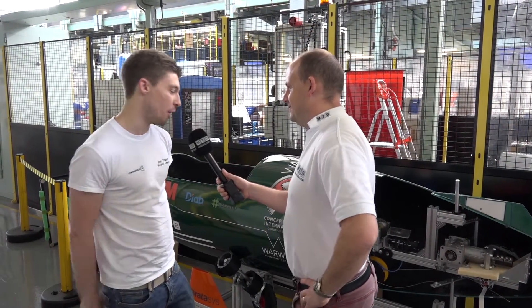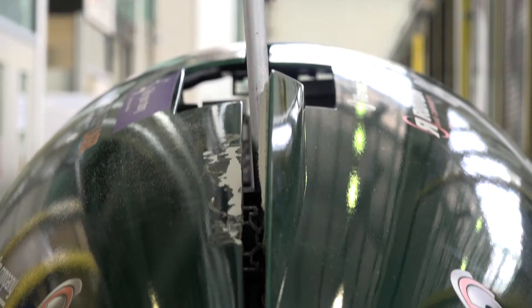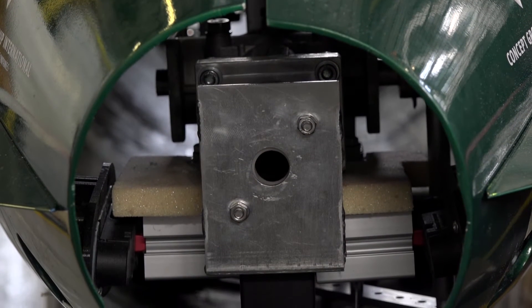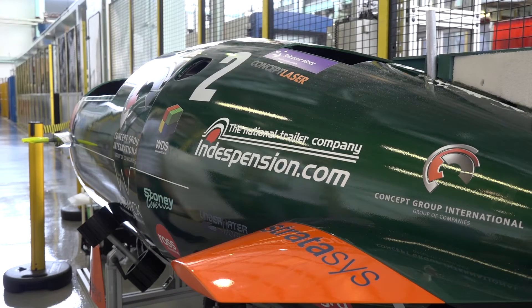So what you see in front of you, this is Godiva 2 — this is Warwick Submarine's latest submission to the international European Submarine Races. What you see here will go out to race in Gosport next week against between 20 and 30 other universities from around the world. We've got teams from the US, Europe, as well as UK universities.